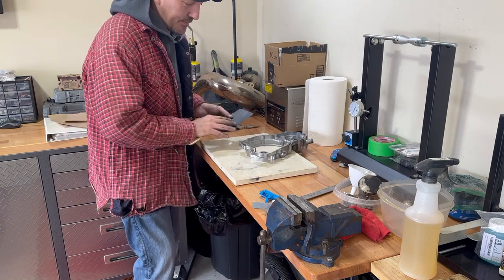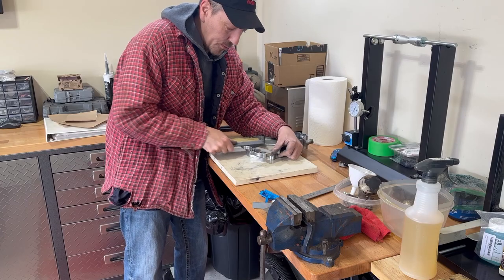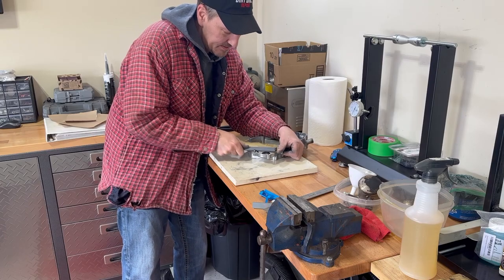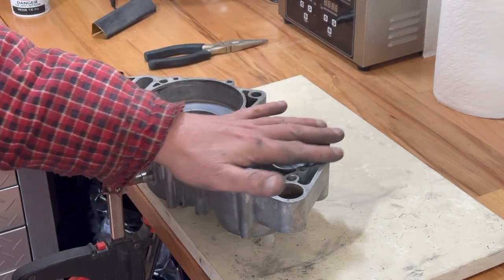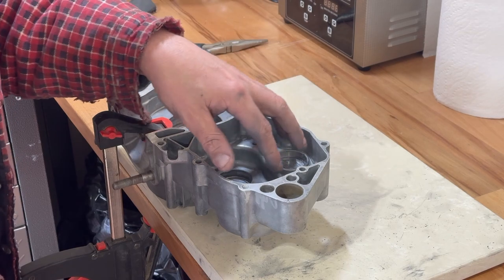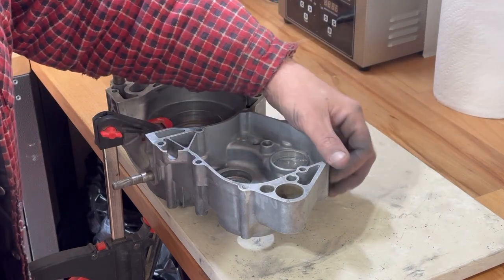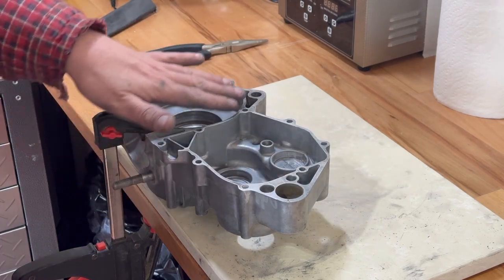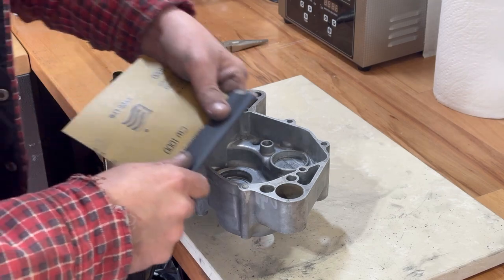You're not trying to remove a lot of material — we're just trying to make sure that the surface is more clean and flat. What we're looking for is to make sure the surface that seals this inside cavity where the oil goes has no scratches going all the way out. If there is, you're going to need to sand down to that, but keep your case flat at the same time, checking it whenever you need to.